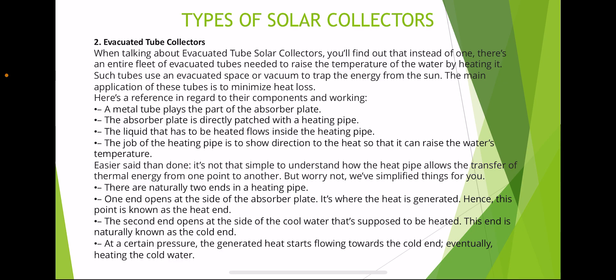Evacuated tube collectors use an entire fleet of tubes to raise the temperature of water by heating it. Such tubes use an evacuated space or vacuum to trap energy from the sun. The main application of these tubes is to minimize heat loss. A metal tube plays the part of the absorber plate, which is directly attached to a heating pipe. The liquid that has to be heated flows inside the heating pipe.